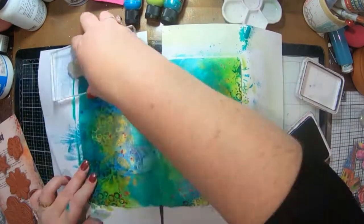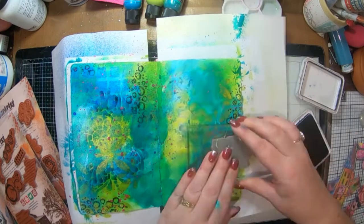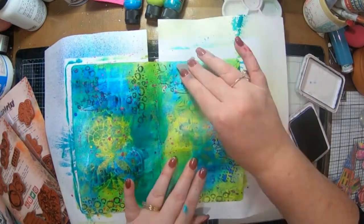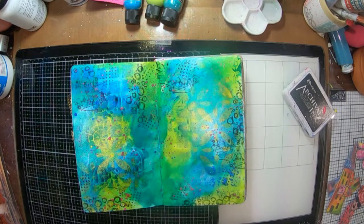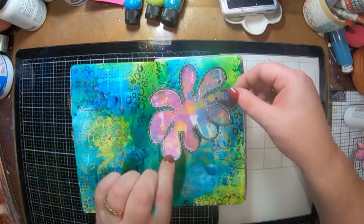Continuing on with my background, I've grabbed out some of Tracy Scott's paper artsy mark-making stamps and I've got my archival ink and I'm just going to stamp them around the edges. Because it's a bit cold I need to set my ink, so that's what the heat gun was for.